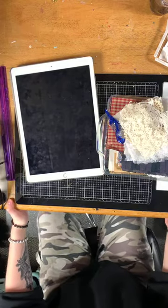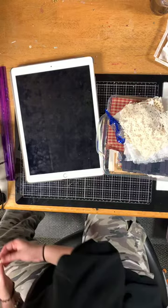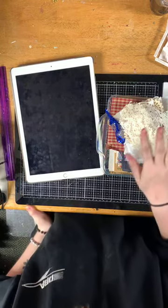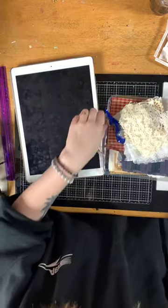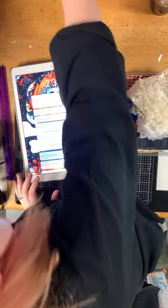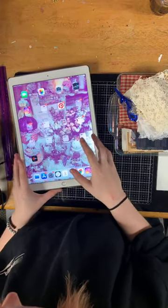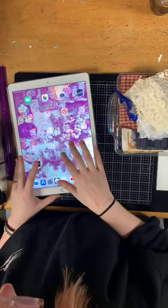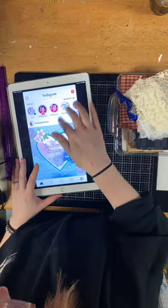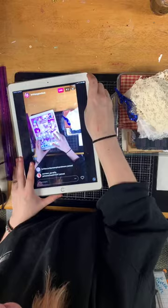Hey guys, I'm here to share the Vintage USA kits with you. I'm sorry if you hear banging or screwing because our ceiling fell down, so my dad's doing work upstairs. I'm going to pull my live up from my other account.